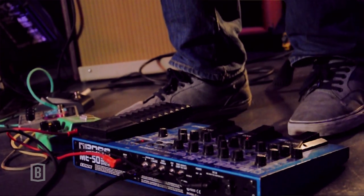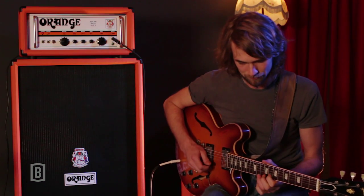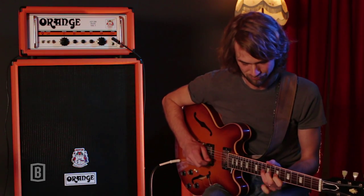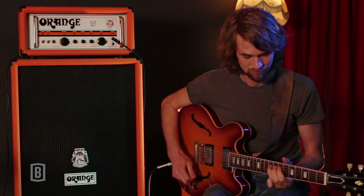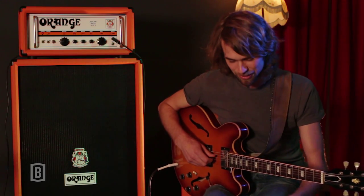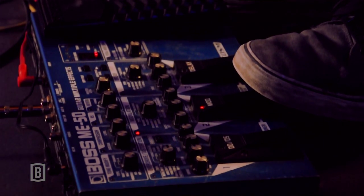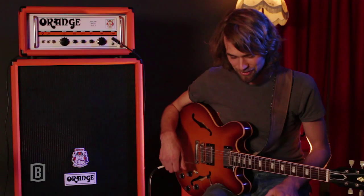Then I use this thing — it's kind of a harmonizer that I use a lot of the time. I can harmonize with myself, which is really a nice effect sometimes. It's quite the RH Factor, Roy Hargrove. So I like to use that.